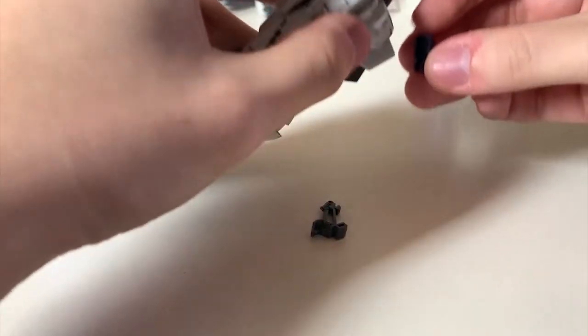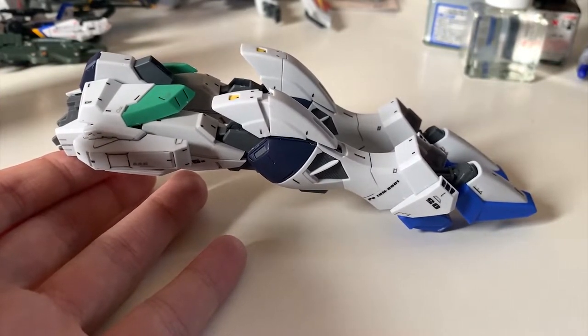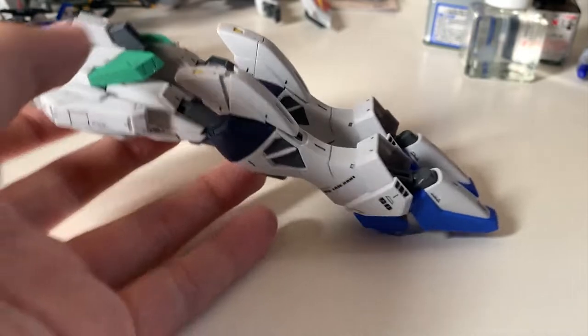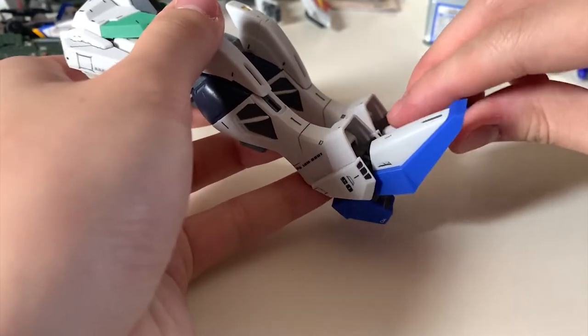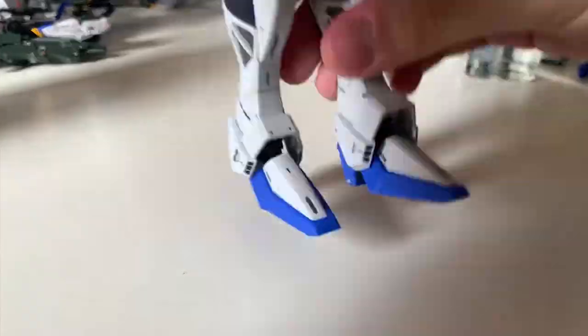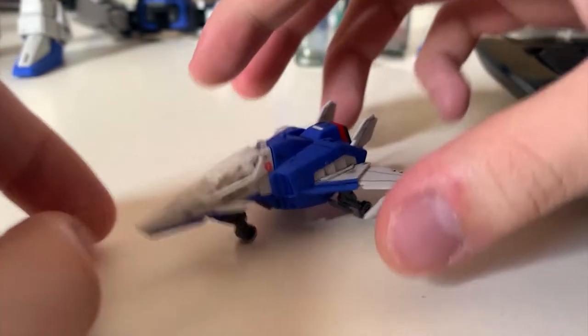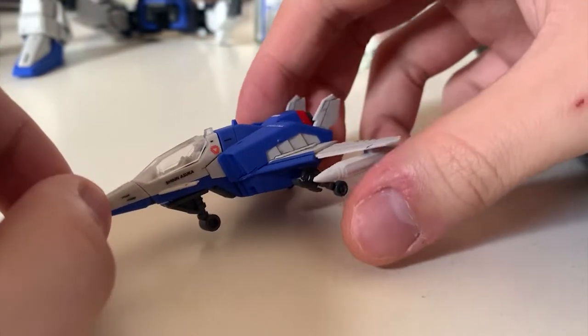Now let's transform it back to normal MS mode. For those of you who've played with the Wing Gundam before, the transformation is actually pretty similar. First unfold the feet and slightly adjust the leg position.